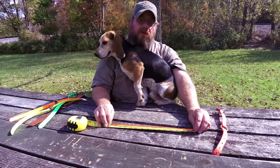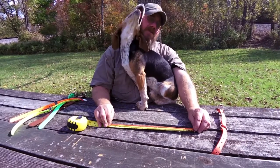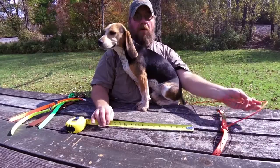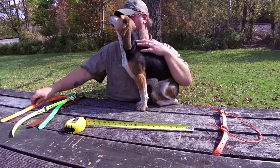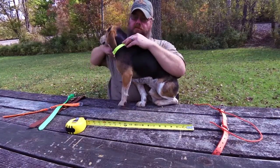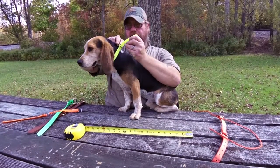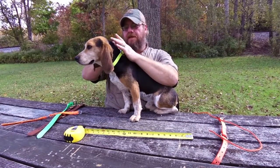That would mean that I would want to get a fifteen inch collar for Ranger, and that would be to the middle hole of five holes — middle hole, perfect neck size.